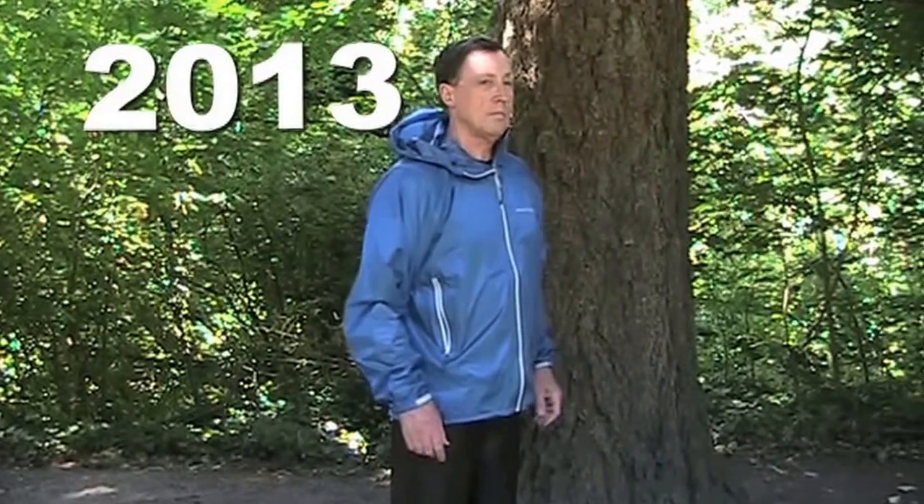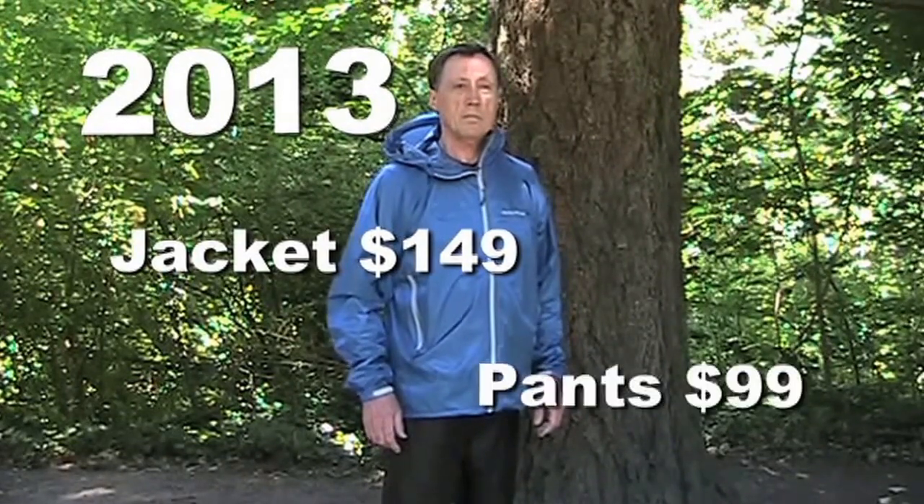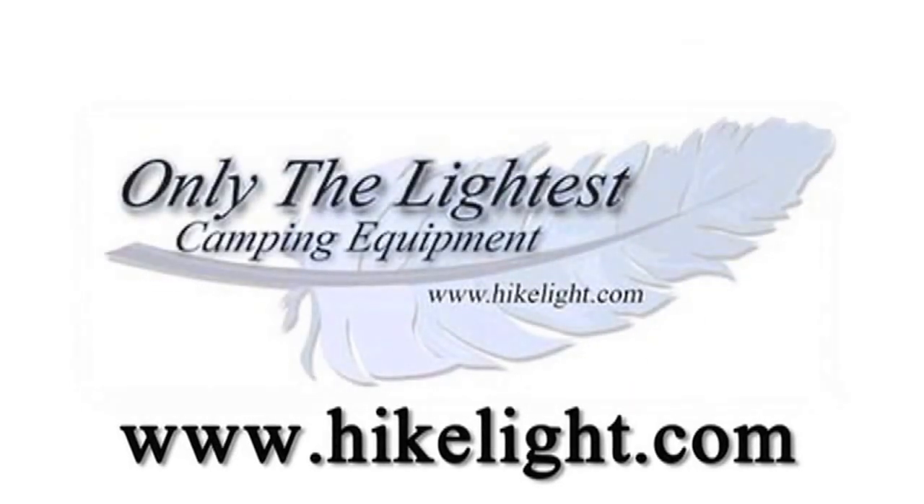The summer 2013 price for the jacket is $149 and the pants are $99. See ultralight gear, over 110 more videos, and a free ultralight backpacking book at hikelight.com.